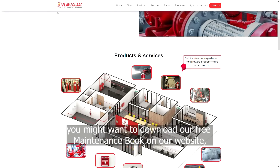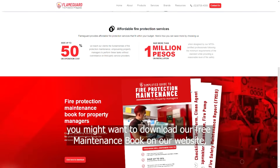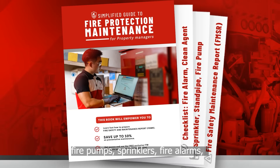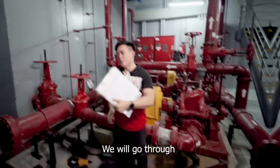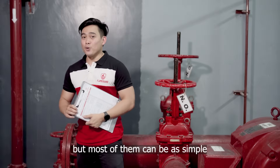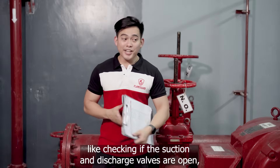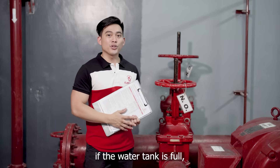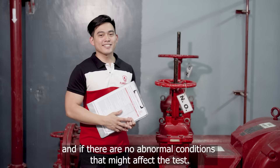If you haven't got one yet, you might want to download our free maintenance book on our website, which includes maintenance checklists for fire pump, sprinkler, fire alarm, fire doors, and more. The link is provided in the comment section. We will go through the basic inspections as outlined in the checklist, such as checking if the suction and discharge valves are open, if the water tank is full, and if there are no abnormal conditions that might affect the test.